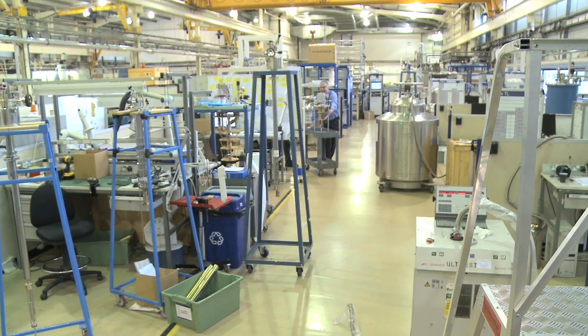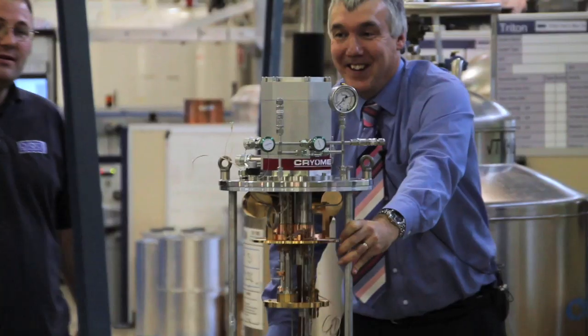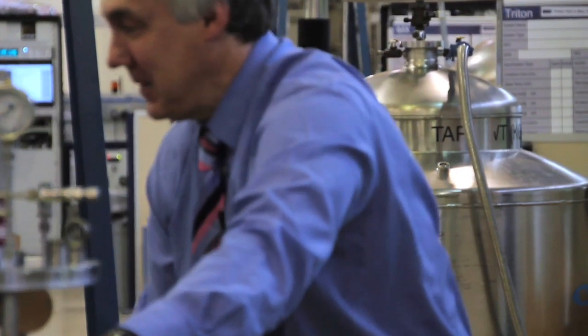When you cool devices to low temperatures, the motion of the electrons and atoms are greatly reduced, and this simplifies the structure and makes it easier to understand the physics of the device. Dilution refrigerators are very applicable for this application, so this is a really exciting field at the moment.